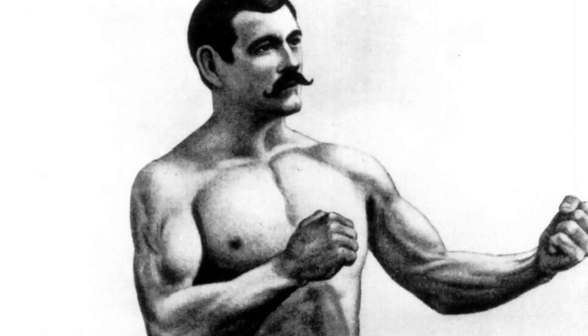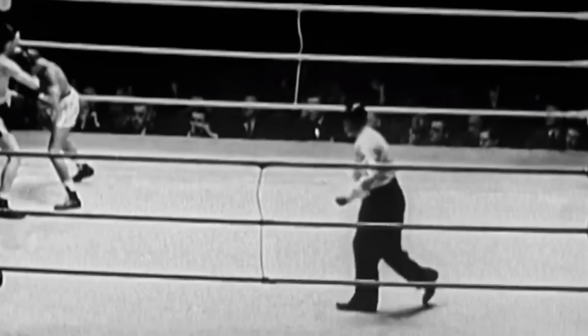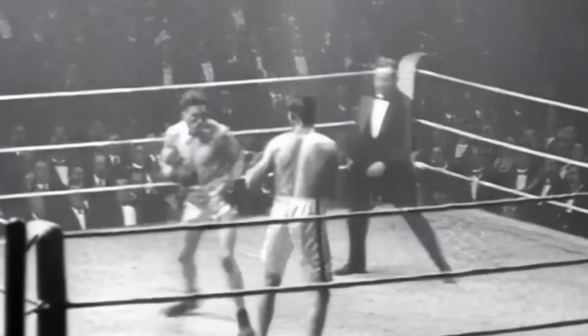This meant that most boxers rarely went for punches to the face. The majority of boxing tactics concentrated on the torso. Head punches were allowed and did still occur, but a punch to the head usually came out as a 50-50 move — you likely hurt your opponent's head, but also your hand.